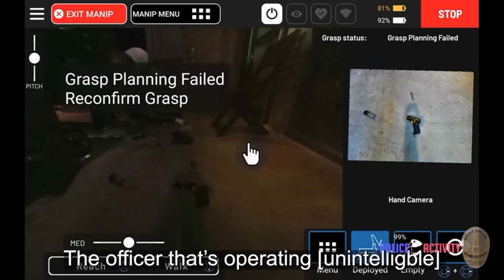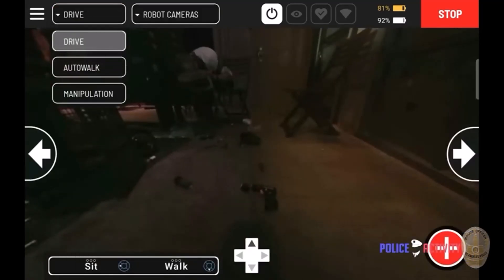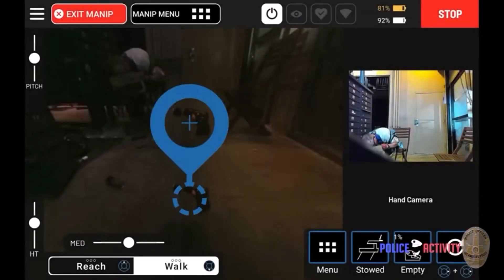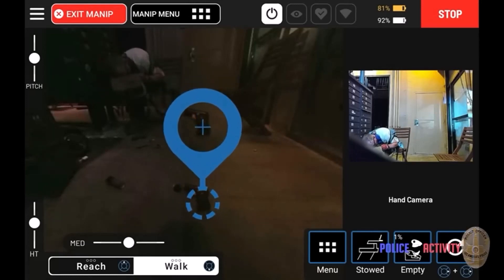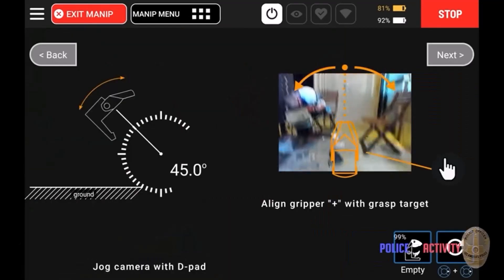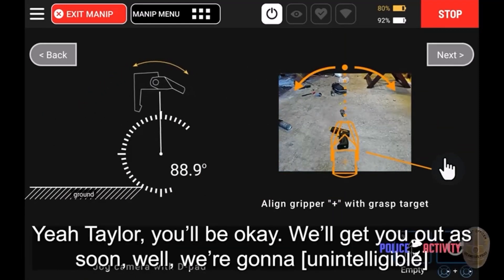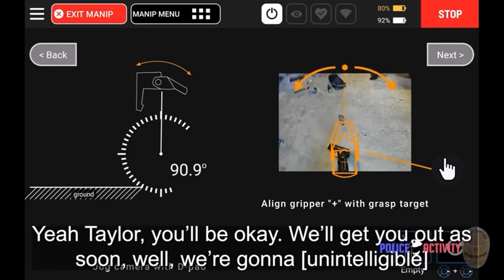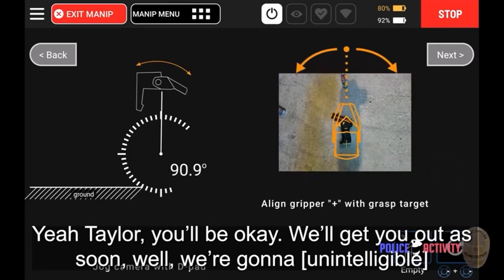So now they're going to go for the little pistol-looking thing, which is also not really a pistol. But it looked enough like a pistol to make people on the street that he was threatening, and the officers, believe that it was a pistol. Spot has a little bit of trouble picking it up at first, but then they eventually get it and the little robot dog walks off with it.